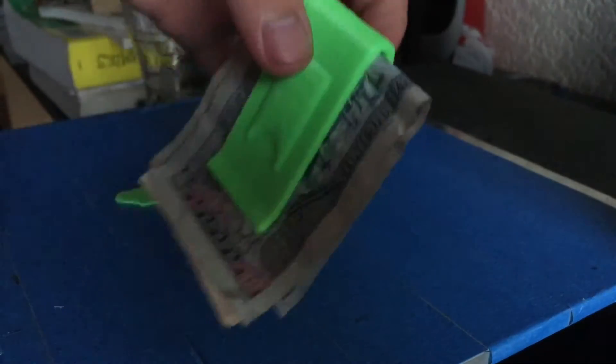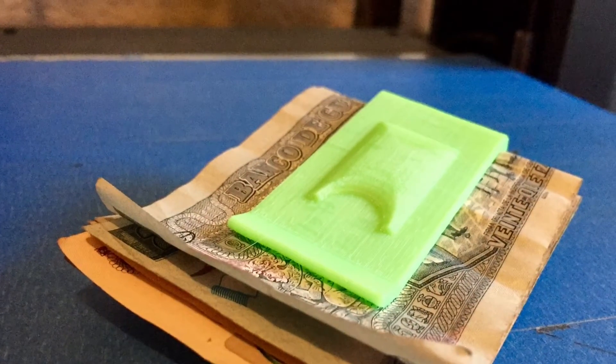Once you put the bills in there, they won't pop out. Here's a picture of the final product.